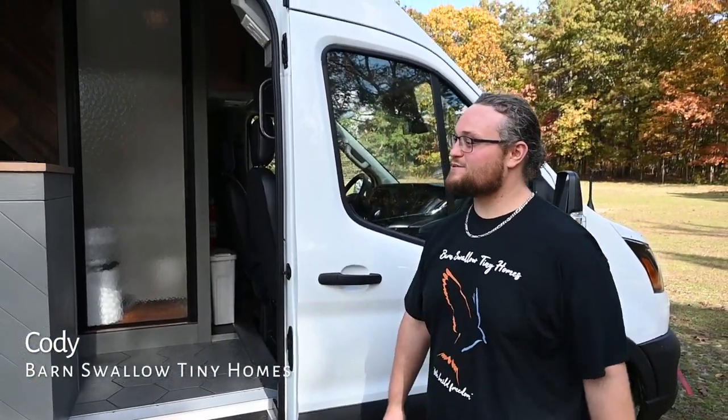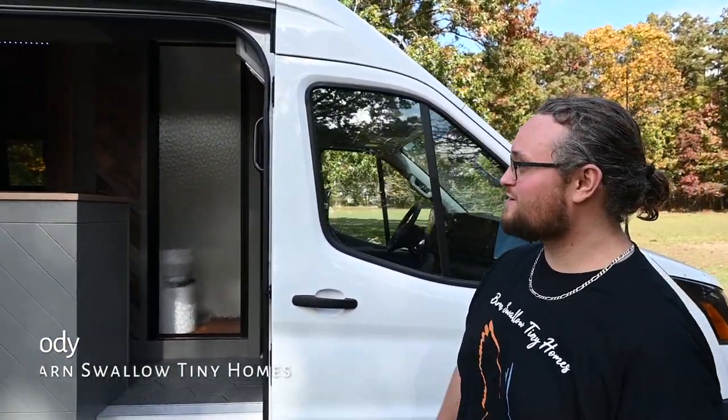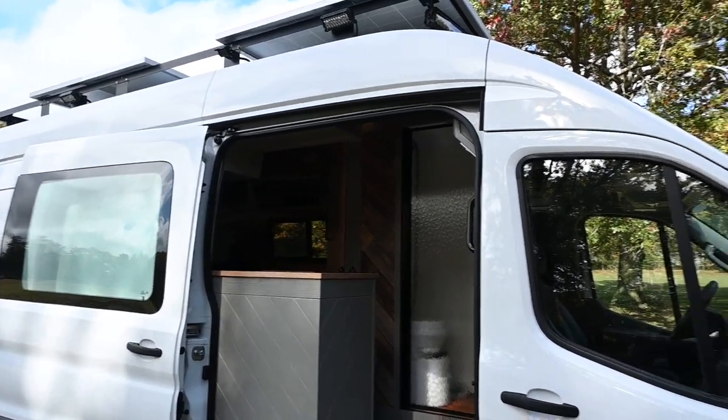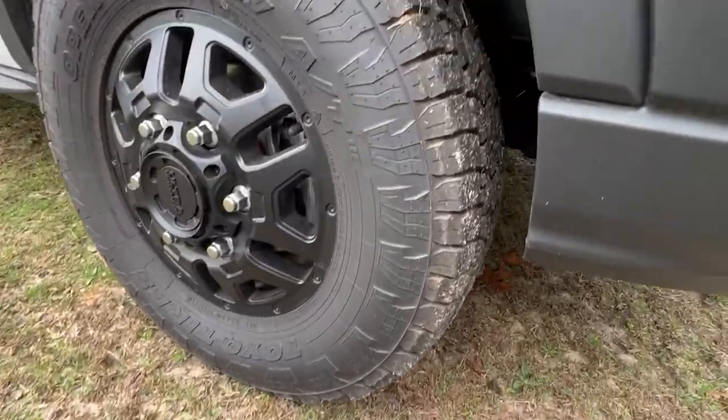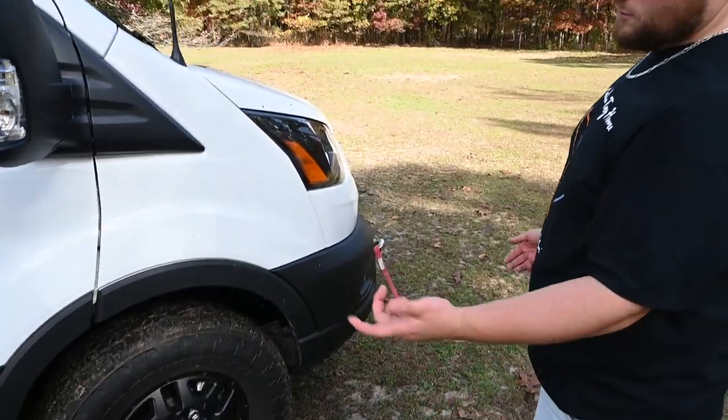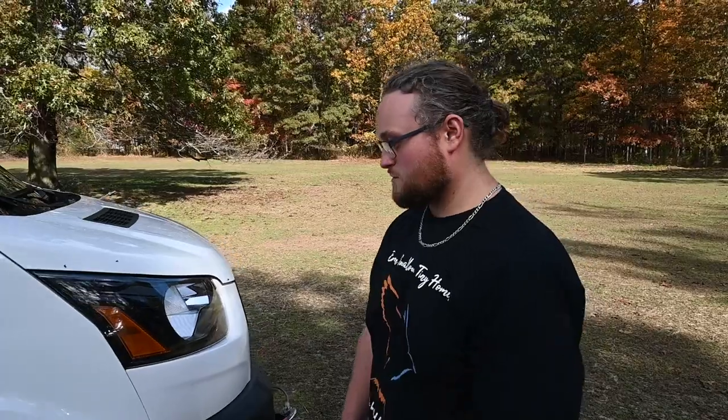This is Cody from Barn Swallow Tiny Homes, and I have this 2024 Transit all-wheel drive. Yeah, I said all-wheel drive — I know they're hard to get your hands on. We have a 2022 brand new conversion on this vehicle. We have an aftermarket wheel and tire package, and a two-inch lift on this van compliments of Van Compass. And again, this is an all-wheel drive model, so I think that's what really sets this build apart — you can get off-grid and live off-grid.